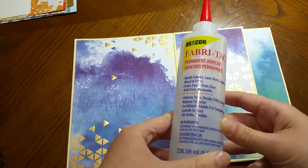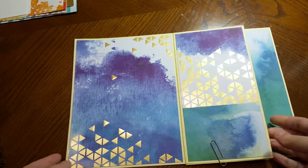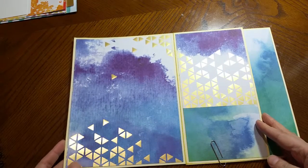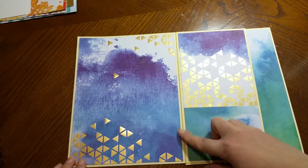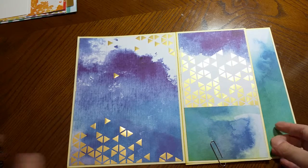I've been using Fabri-Tac for a while — I got the tip from a YouTube video. I like it because it doesn't warp the pages like some adhesives might. It holds pretty well and it's not an instant dry, so if I want to adjust the page I have a few seconds to do so, and any excess especially at the corners can be rubbed right off.